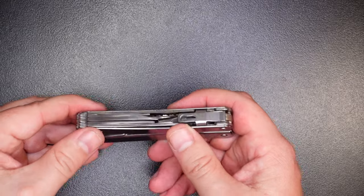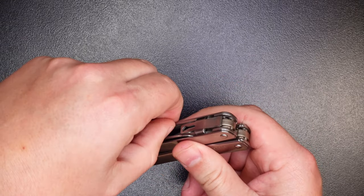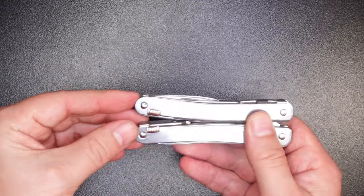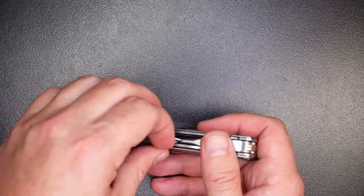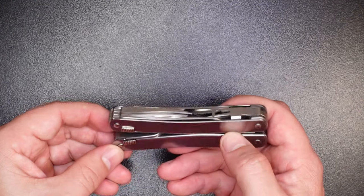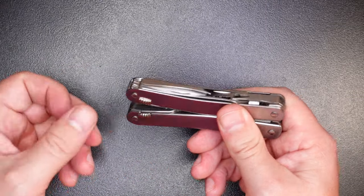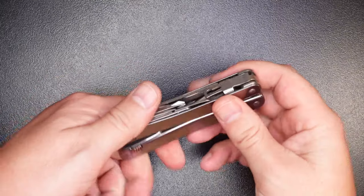Before moving to the next handle, a couple of things to point out. As mentioned earlier, each tool comes out individually without the others clumping up — a really nice touch. Also, each tool has a finger nick that's easy to access; you're not having to pull out multiple tools to get to the one next to it. Each one has a clear spot you can easily pull from. One downside though: none of the tools are deployable one-handed. You definitely have to hold the tool with one hand while you dig for the tool with the other.